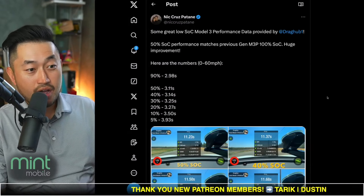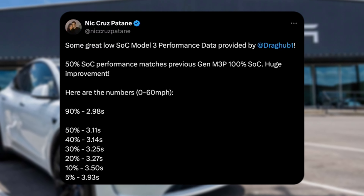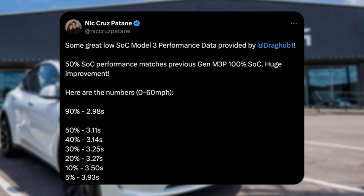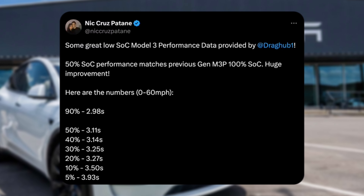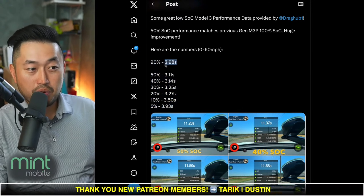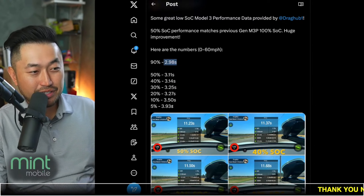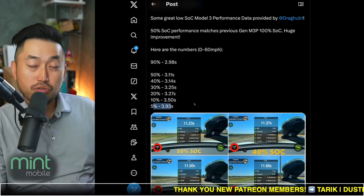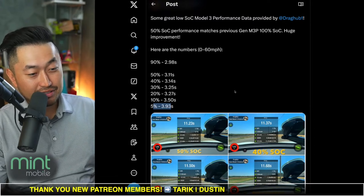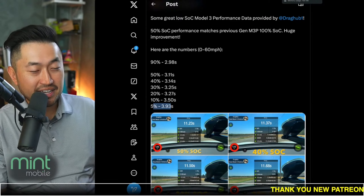If you're brand new to Tesla vehicles and the Model 3 Performance, here's an interesting tidbit: depending on your state of charge, your Model 3 Performance will have higher or lower zero-to-60 times. At 90% or near 100%, the zero-to-60 was 2.98 seconds. As the battery decreased all the way down to 5%, the zero-to-60 got worse by almost a second, up to 3.93 seconds. Shout out to Nick and Draghub for posting this. So if you're at a low state of charge, don't be flooring it — you're not going to get the fastest speeds.